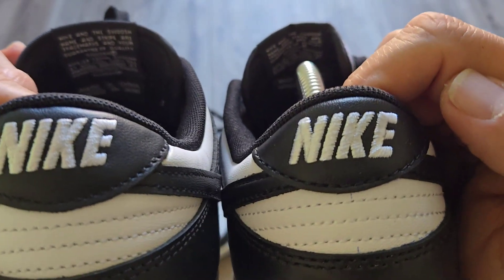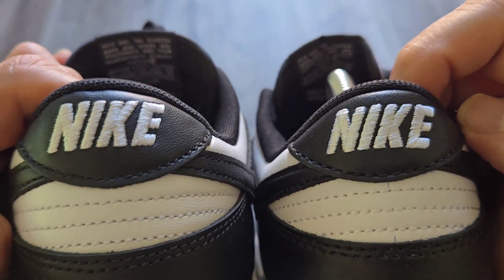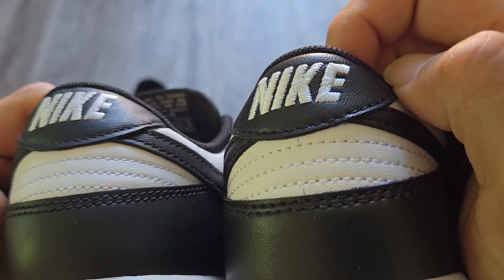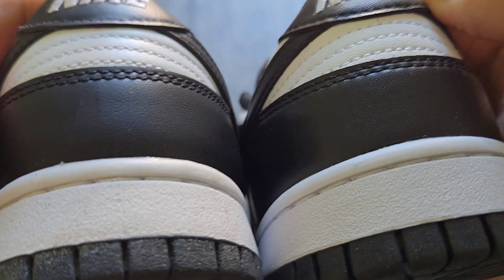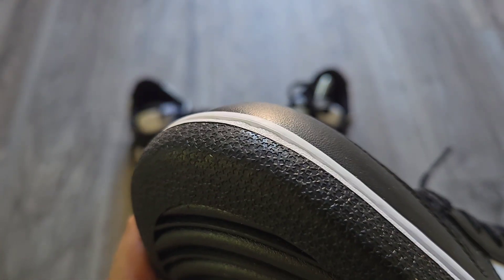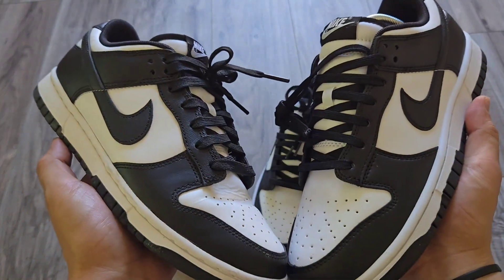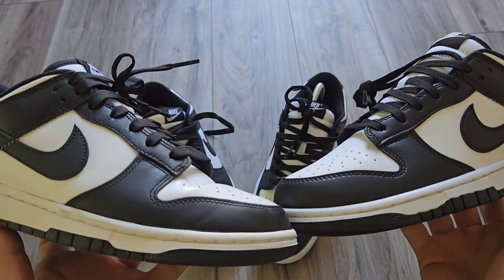Looking at the back of the shoes, you have the Nike branding on both. It might be just a little bit off on one, but I've seen that in regular Nikes as well. You have the three white stitching across on both. On the sole up front you have the stars, and on the rep you also have the stars.